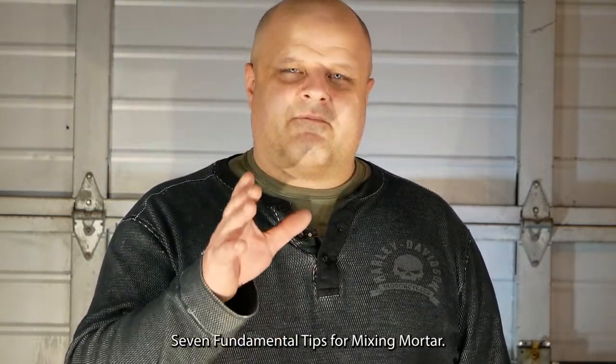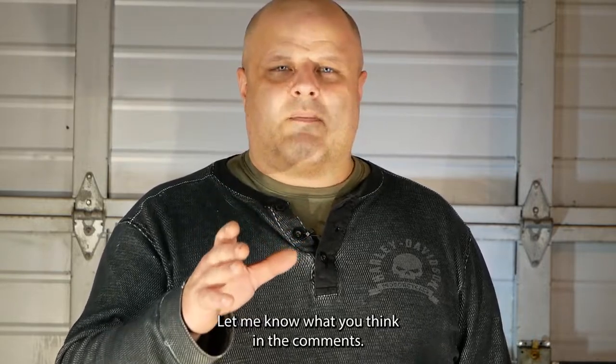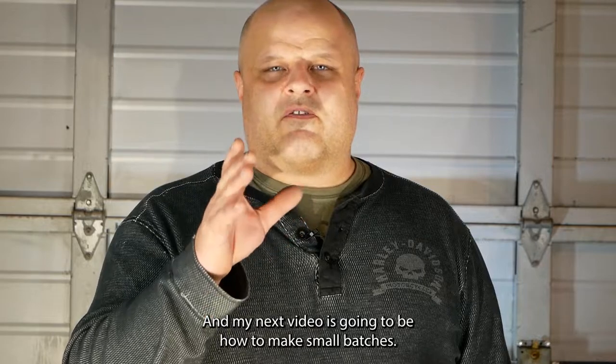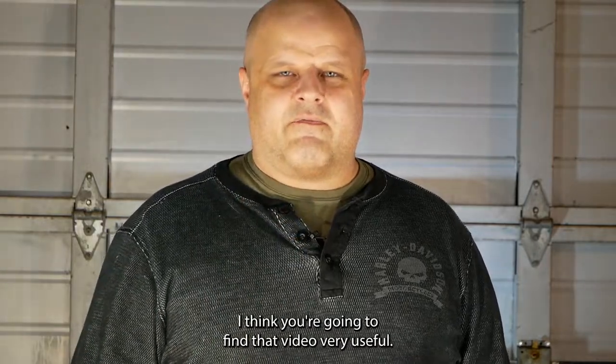So there you have it — seven fundamental tips for mixing mortar. Let me know what you think in the comments. My next video is going to be how to mix small batches, and I think you're going to find that very useful.